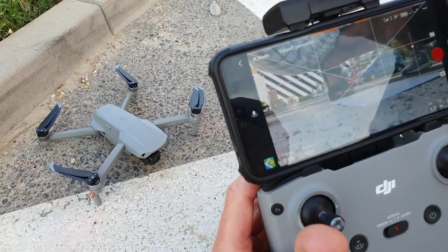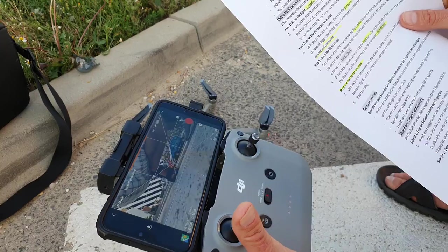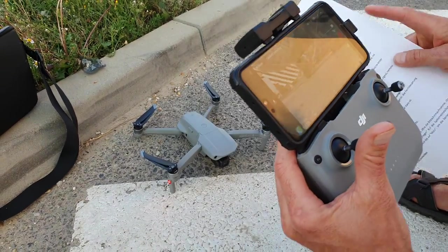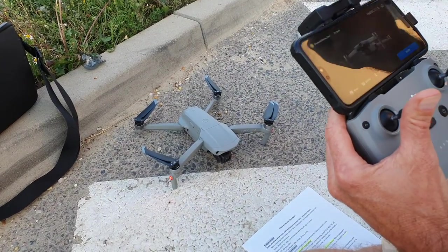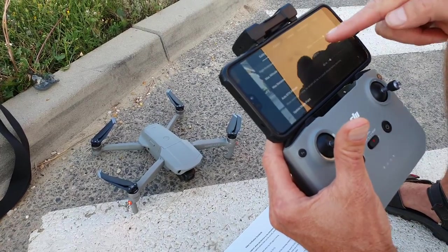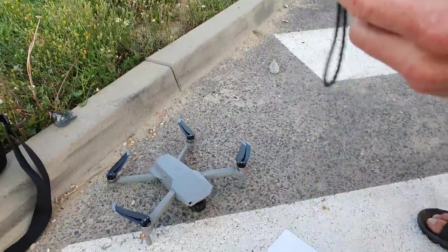Okay, so this works. Now we go to check flight status — go back to camera view and tap flight status. Maybe we need to fly before this. Yes, okay, let's try to fly.